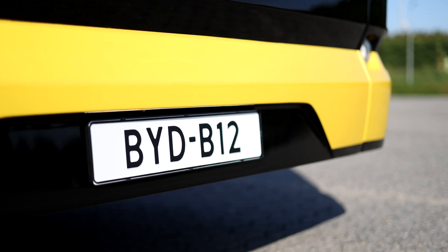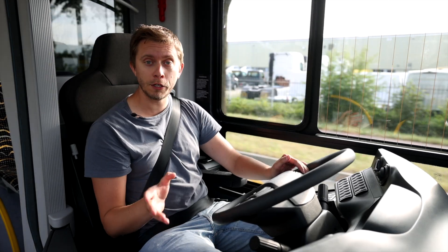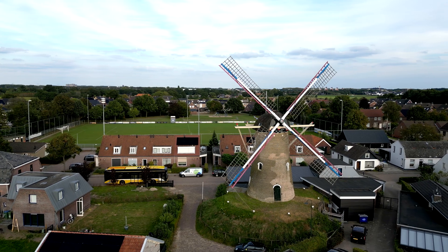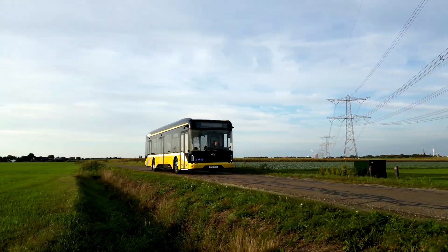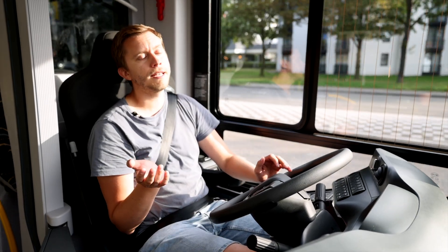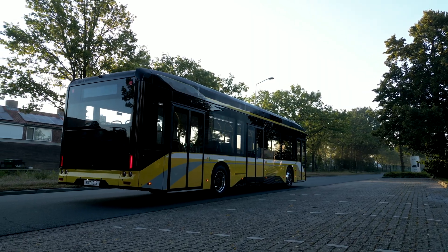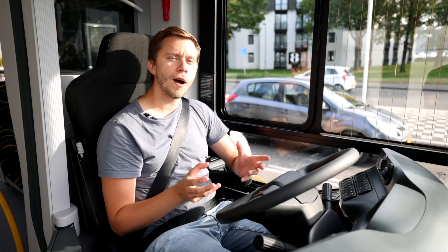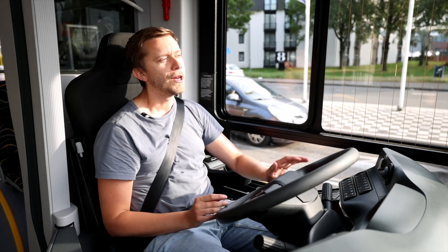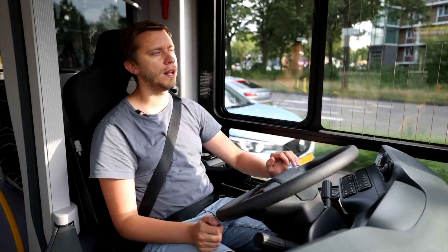So now we are driving the BYD B12 — the brand new blade battery bus — on Dutch roads. People are actually looking at us because they have never seen this bus before, and neither had I until this morning. This is the first few meters I am operating this bus. We did have quite many problems this morning while starting off the bus. When we started the bus again nothing worked; after a while it became alive but then the power steering was gone, and we couldn't change the transmission — we couldn't get it into drive or reverse. But now we are on the wheels and we will make a good report of the new BYD B12 blade battery bus.